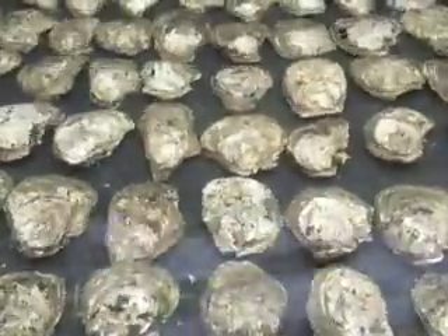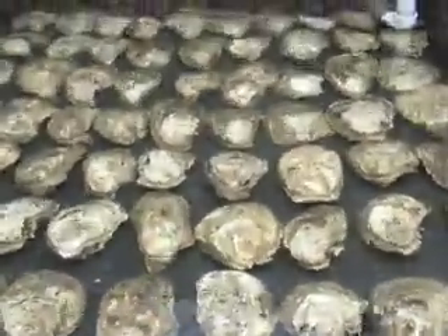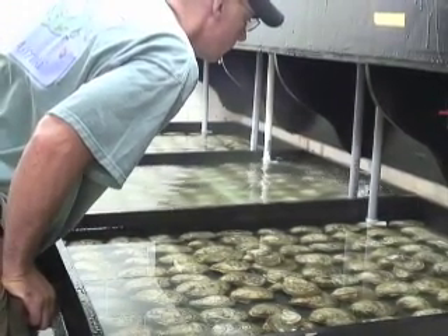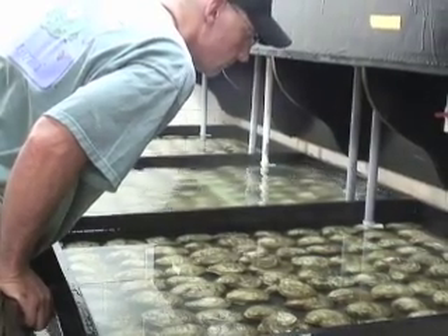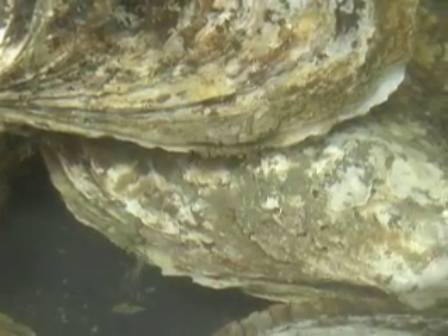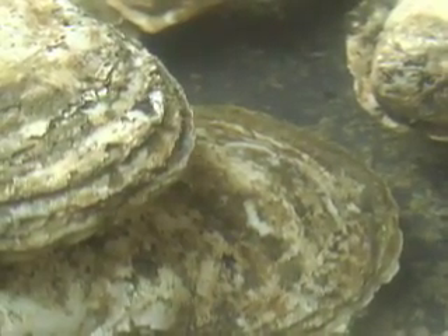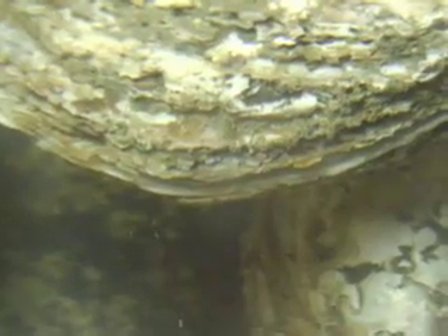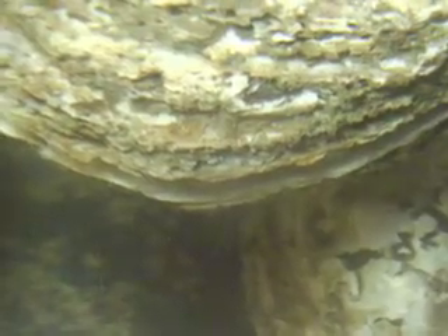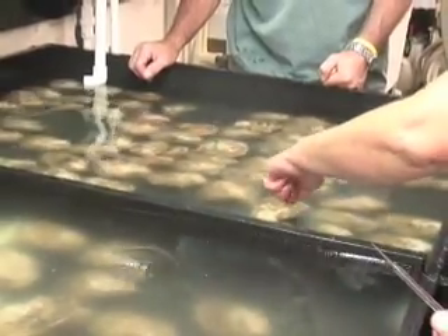This here is our spawning table where we force the oysters to reproduce so we can collect their gametes. Temperature is our biggest cue, so what we will do is take them from our conditioning system, put them on the spawn table, lay them out nice and neat, and then we'll turn the water on. Very slowly and gradually over time, we will increase the water temperature. If the oysters don't respond to water temperature, then we can trick them into spawning by stimulating them with gametes or gonad from another oyster. Either the eggs or sperm in the water column will be detected by the oysters when they filter it in, and then they will release their gametes in response to that.